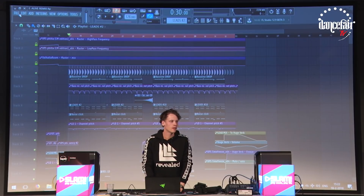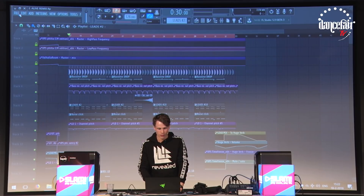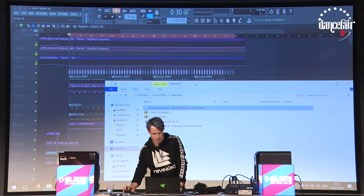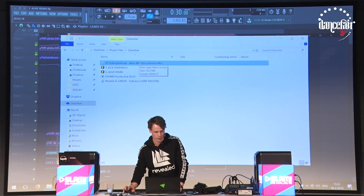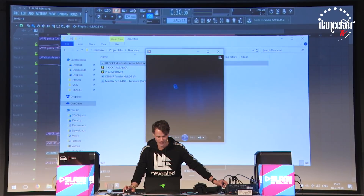In the buildup, did you use Gator for the vocals to chop them up, or was it Glitch 2? — Let me check because I removed the buildup. Yeah, it's Glitch 2.